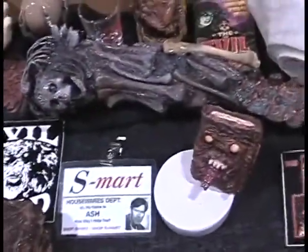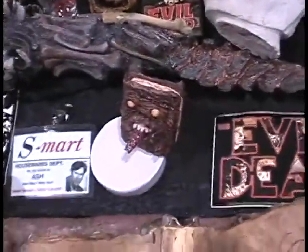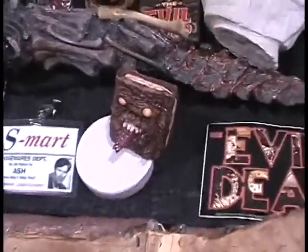The Candarian Dagger — I recently refurbished it from Evil Dead 2. We saw that last year and it was all busted out. Yeah, that looks nice. Thank you, you did a good job on it.